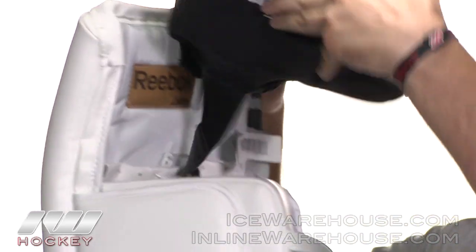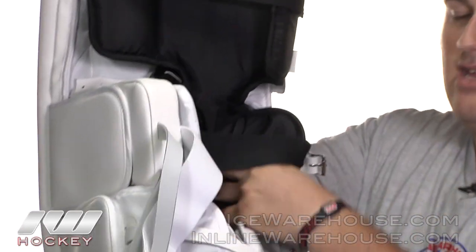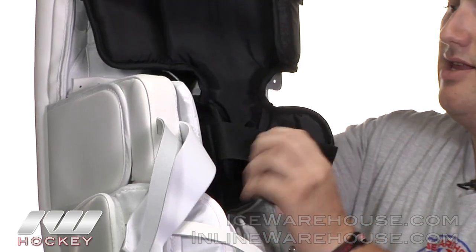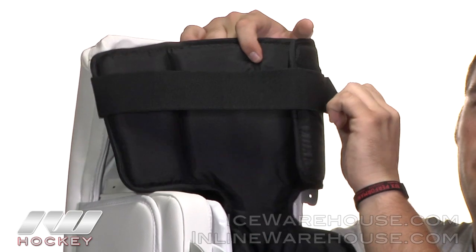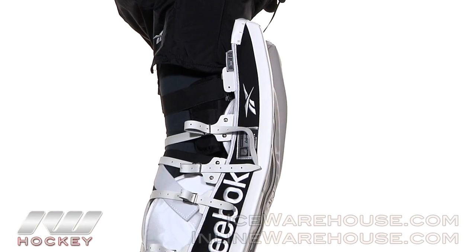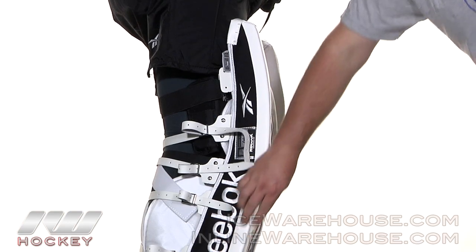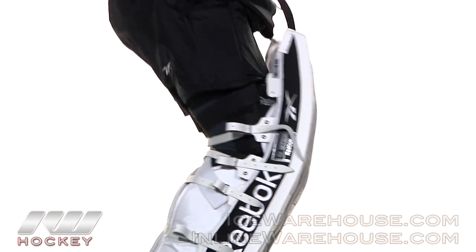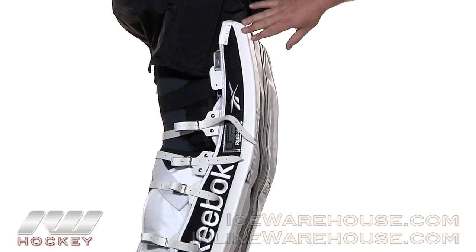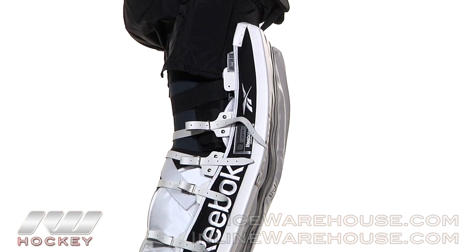The last piece here is the thigh guard, which just drops right into the knee stack. You're going to get one elastic strap right on the knee and then the thigh strap going up a little bit farther. With the pads strapped on, you can see that solid outer roll means the pads really aren't going to flex a whole lot. The top portion remains pretty stiff, which helps give a nice wide butterfly and also helps to cover up the five hole a little bit better.